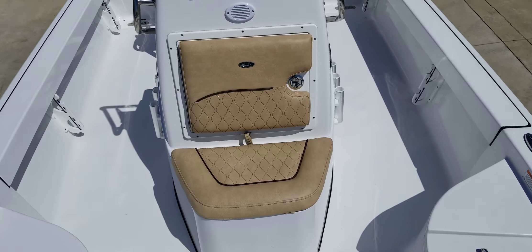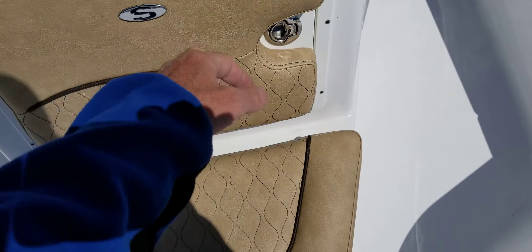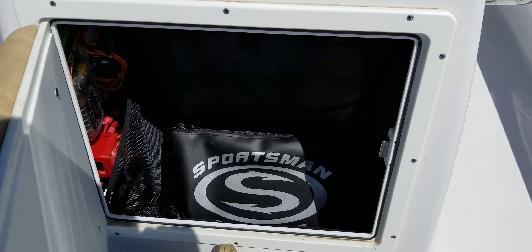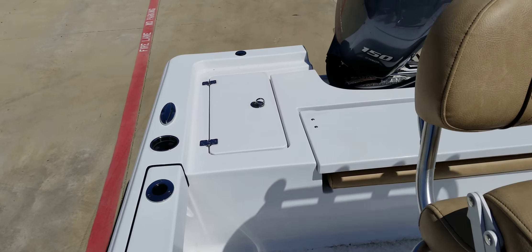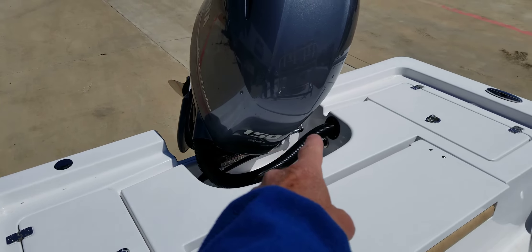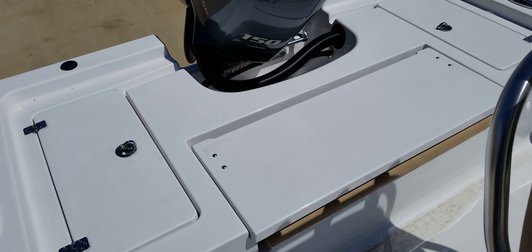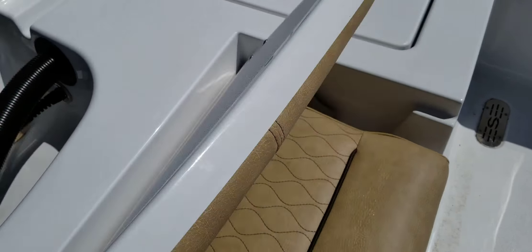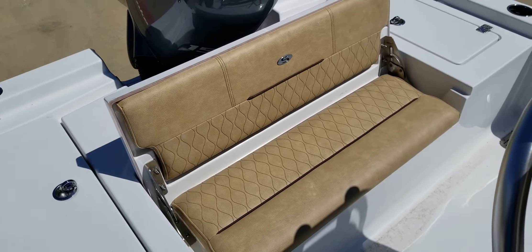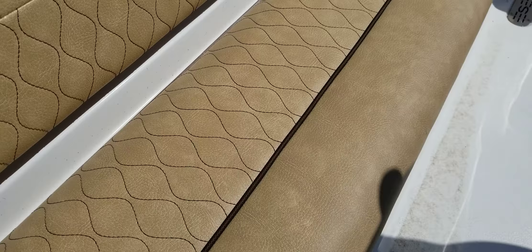There's a bait tank here, access to your electronics components, and a battery switch. You have a live well in the back and a live well on the other side. There's a nice big casting deck, and extra seating for passengers right here — which is not an option, it's standard.